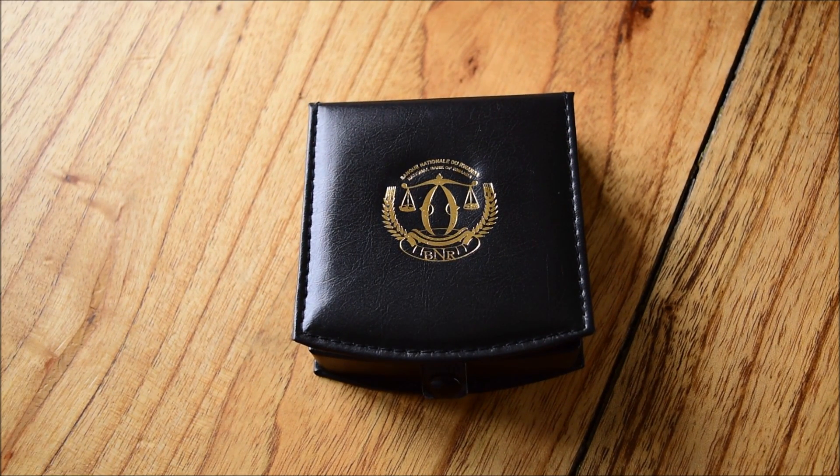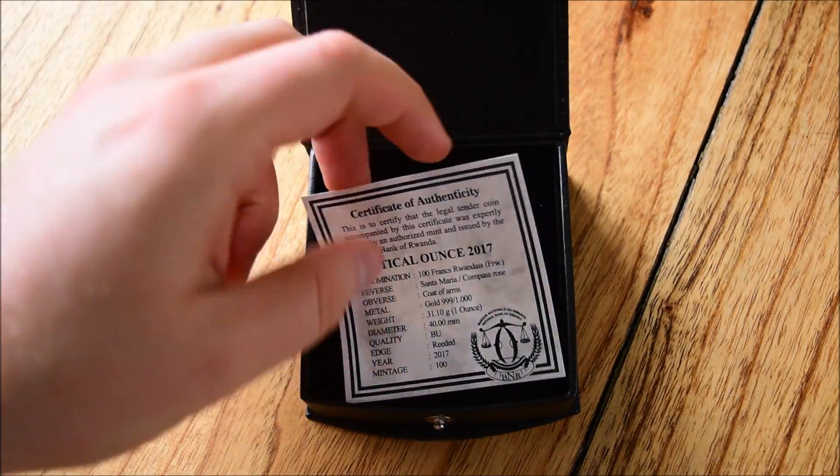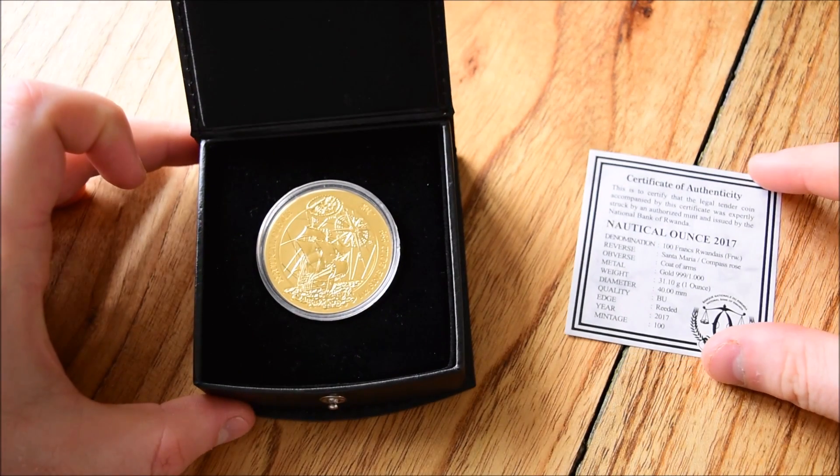Hello everybody, it's Yael Fordy here. Today I have a very special coin to share with you guys. You may well have seen the sneak peek last Wednesday, but today is the day that we have a good old close look at the one ounce gold Rwanda — the Golden Nautical Santa Maria coin. It is an absolute stunner and this is probably one of the most amazing coins I've ever seen. It's certainly one of my favourites of all time. I think it's absolutely awesome.